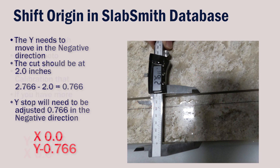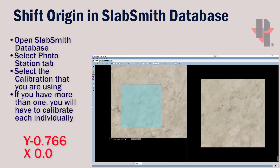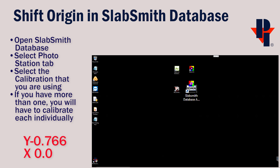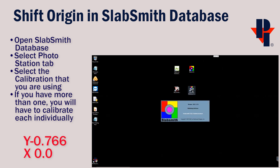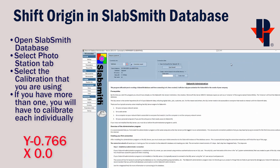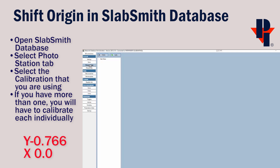These are the values we'll need to use in the SlabSmith administrative database. Minimize or close SlabSmith and then open the SlabSmith Database Administrative by double-clicking on the icon. Maximize the window for a better view, then select Photo Station under General on the left side. Open or expand the Slab Maker and then do the same for the Pathfinder so that you can see your calibrations. Then choose the calibration you're working with — I was using the one called '3cm.'